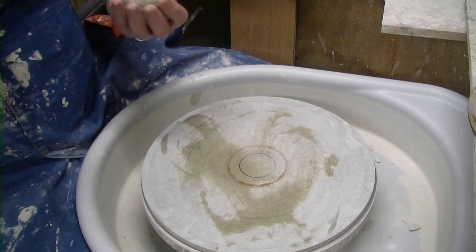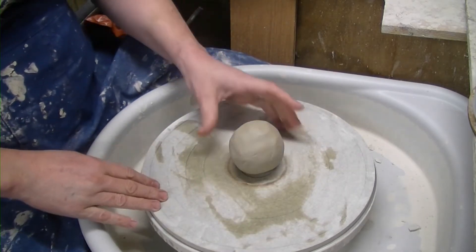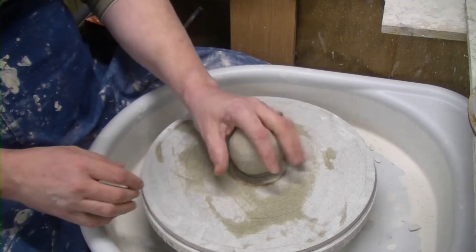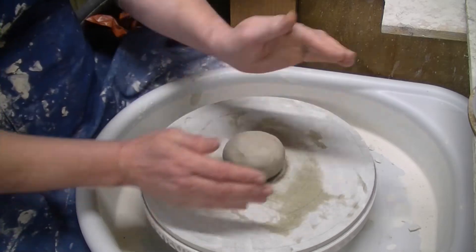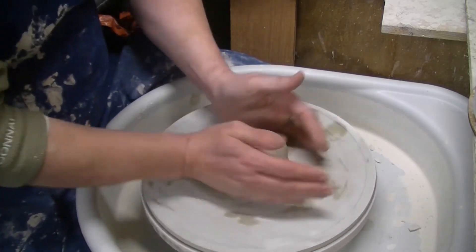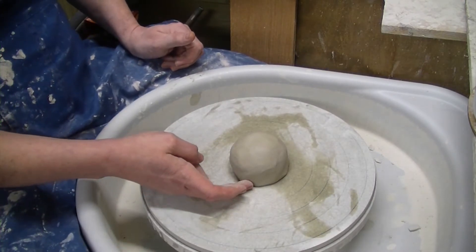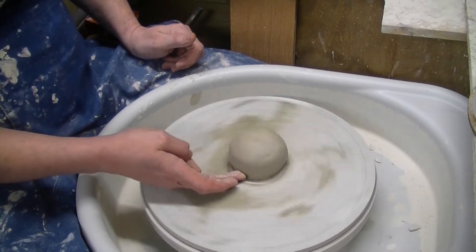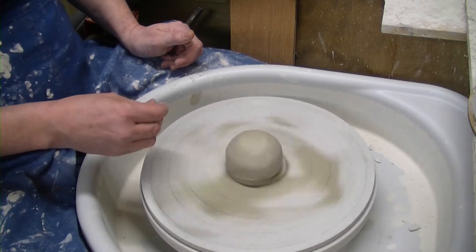I do apologise for the buzzy noise in the background — it's freezing out here and that's the heater, I'll switch it off in a bit. So 450 grams of ES5 white stoneware. We're going to do these on a bat because we're not going to take them off till they're dry. We're going to do three, free-forming them, so they'll be similar but different as always.